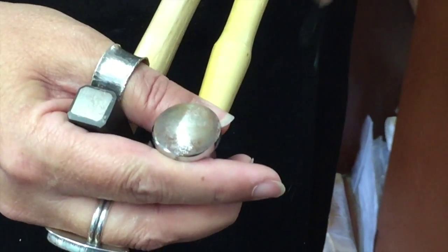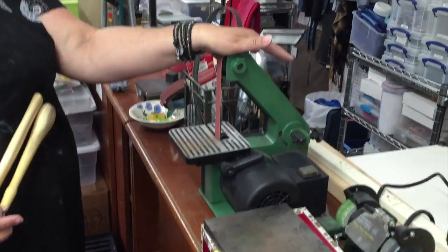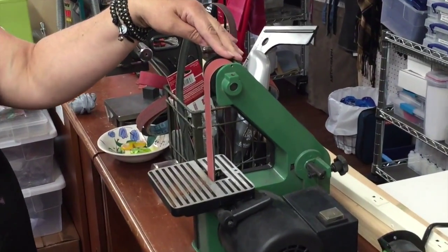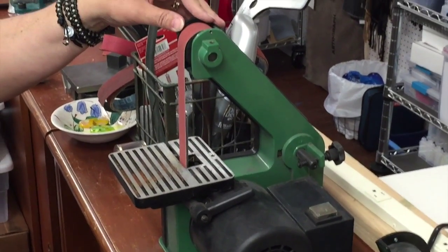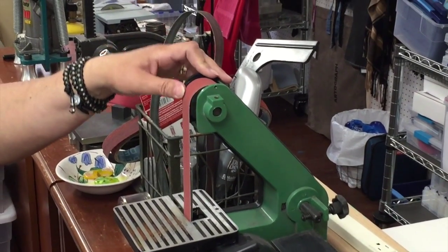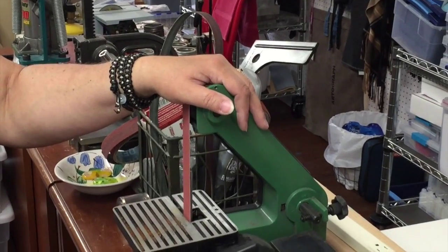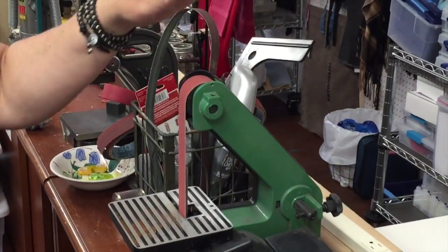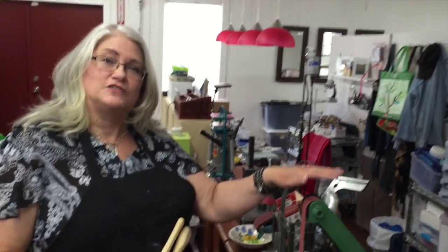What we're going to use to do that is this beautiful piece of equipment here. This is a central machinery belt sander and you can get it at Harbor Freight or Northern Tool, something like that. It's about $35 and it's a terrific investment for tool making. I highly recommend it. I'm going to show you a way to do this that you don't have to have this piece of equipment, but for right now we're going to start with this because it's much easier and faster.